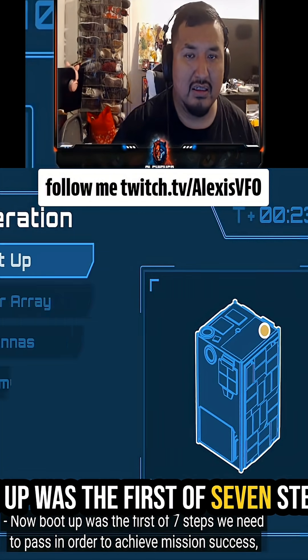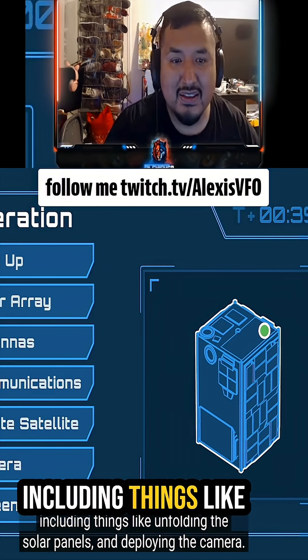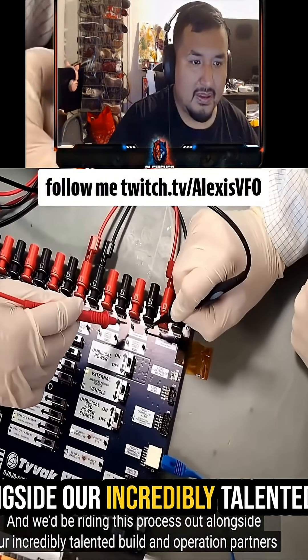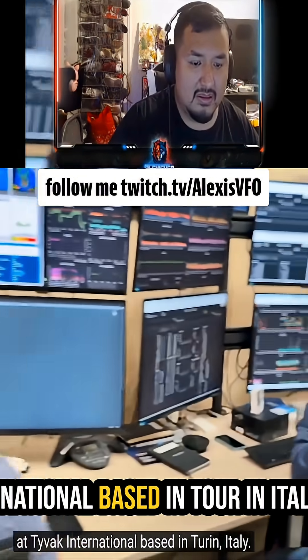A boot up was the first of seven steps we need to pass in order to achieve success, including things like unfolding the solar panels and deploying the camera. We'd be writing this process out alongside our incredibly talented build and operation partners at Tyvek International, based in Turin, Italy.